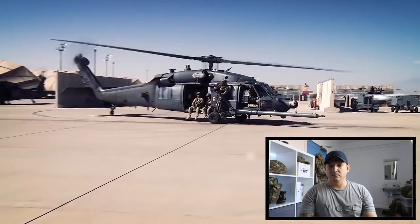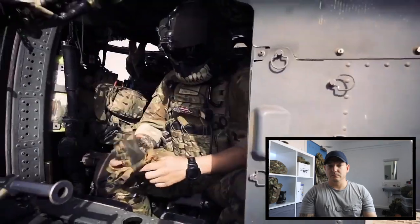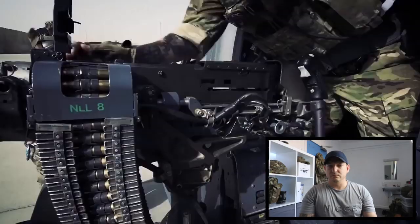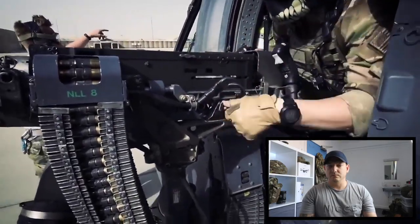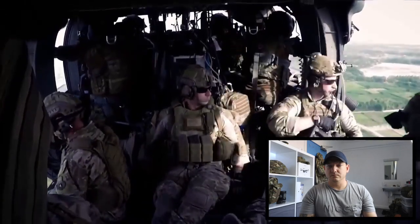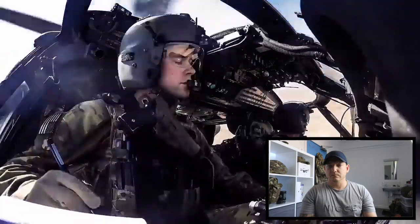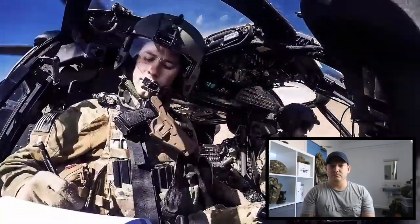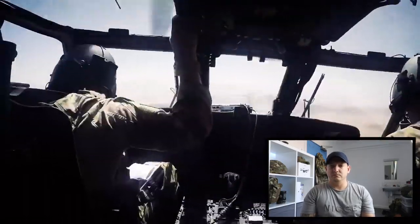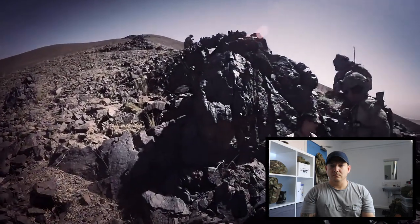The HH-60 is essentially the Army's Blackhawk — the Air Force took it, made their own variant, and it's our primary aircraft for personnel recovery. We have two special mission aviators manning the guns on both sides. They handle everything from power calculations to ensuring the PJs are informed and their gear is ready. As pilot, I'm on the controls most of the time, but I'm also doing mission management, coordinating with other assets, and talking to the survivor in the terminal area.